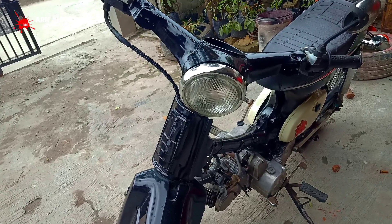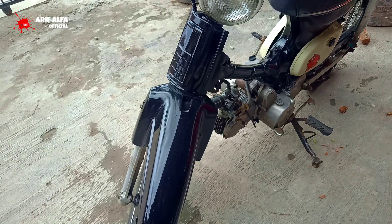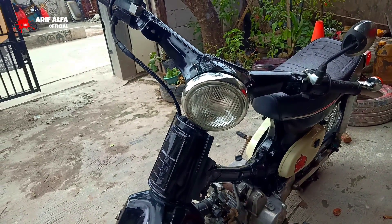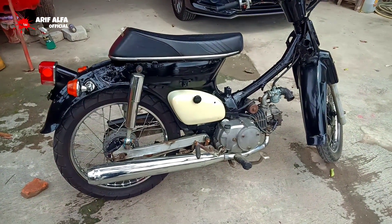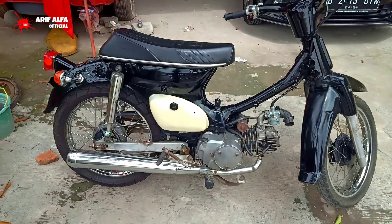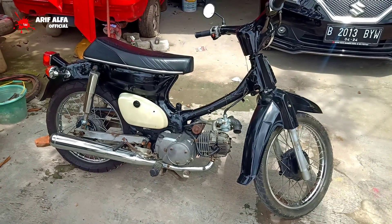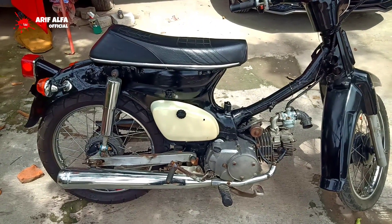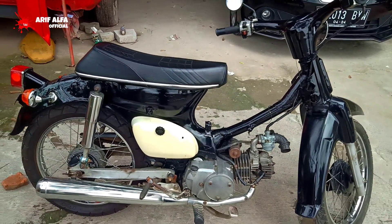Saya akan review Honda C70 Basic Grand. Sangat sederhana, dan hasilnya seperti ini. Untuk menjadi C70 ini dari Basic Honda Grand hanya membutuhkan modal satu jutaan.